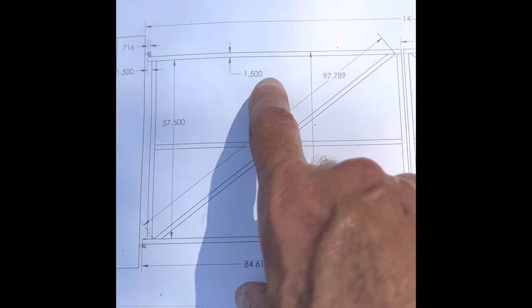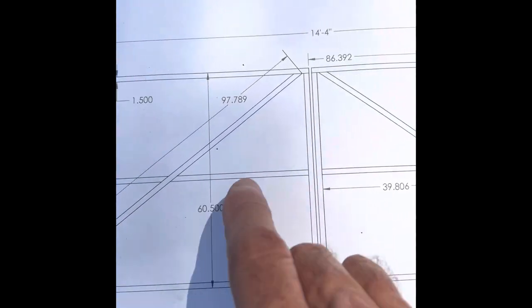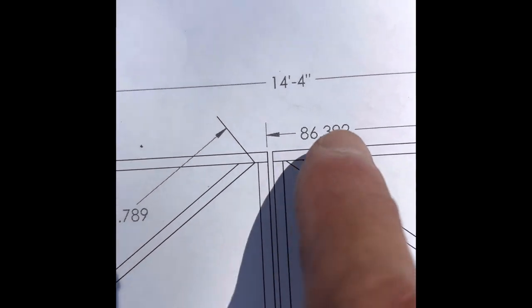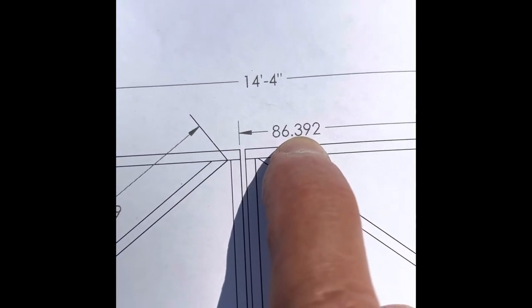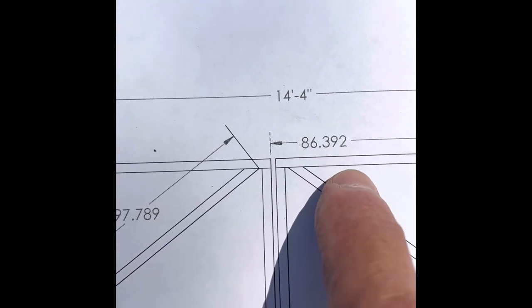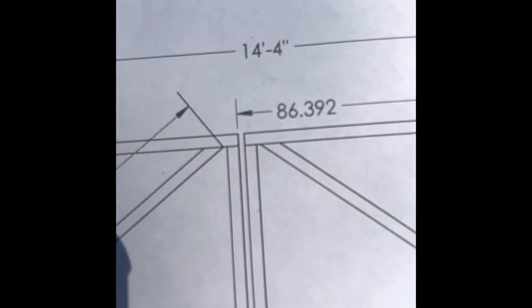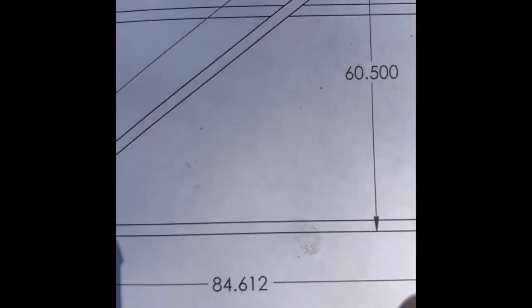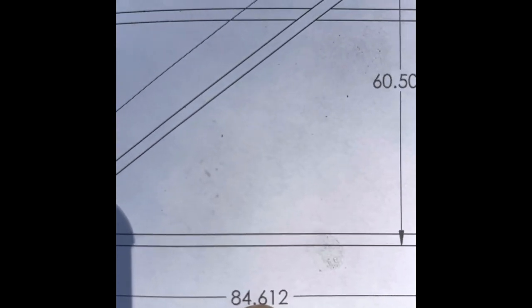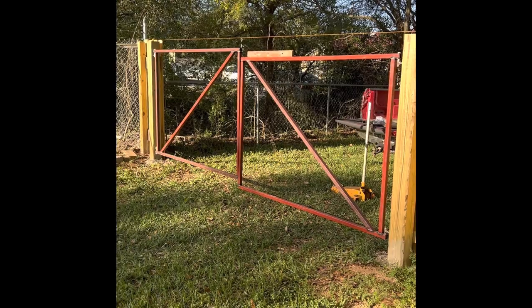I just built one side first so I could measure from this point over to the other post. We came up with 87 inches instead of exactly 86 and 3/8 - so if I built this side the same as the other at 84 and 5/8, I wouldn't end up with the same gap. So I'm going to make this side a little bit longer - instead of 84 and 5/8 we're going to go with an even 85 inches.